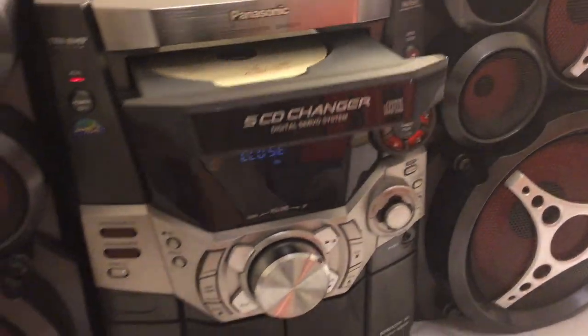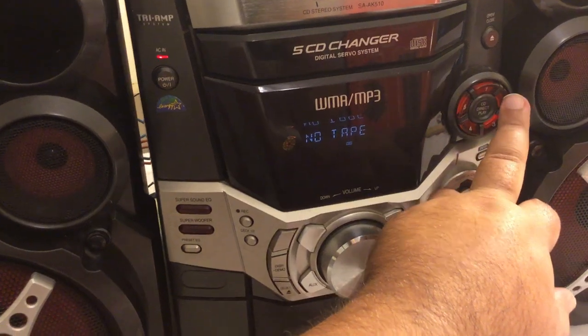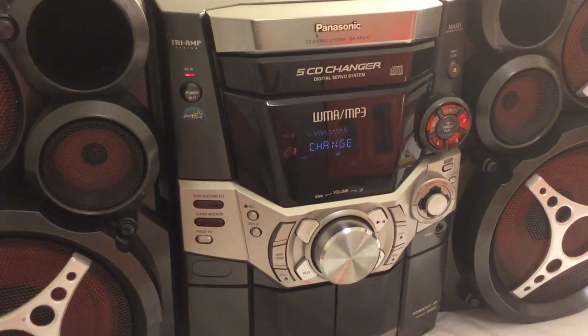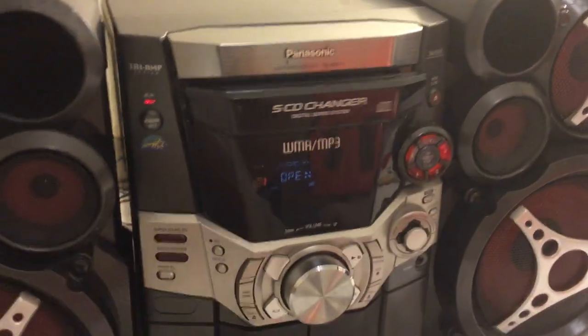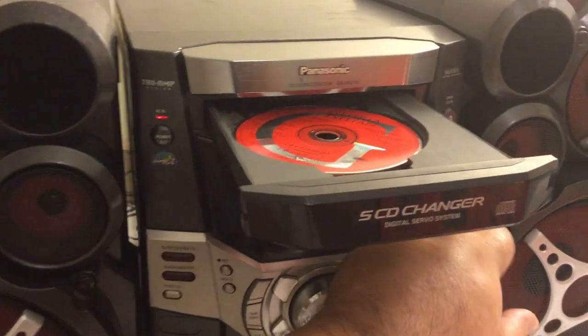Close that, and I have another CD in there, so I'm going to go ahead and change the CD just to make sure that it changes. All right, and then we're gonna go ahead and open it up — awesome, Gloria Estefan is now in there, that looks good.